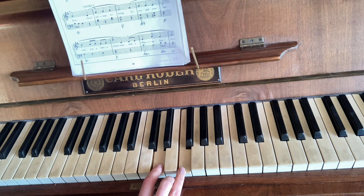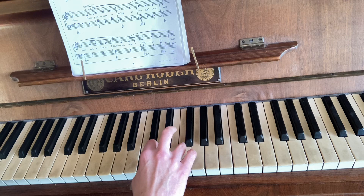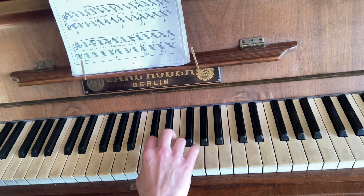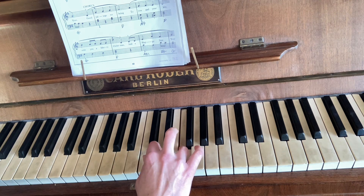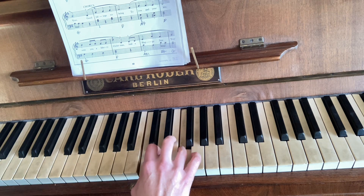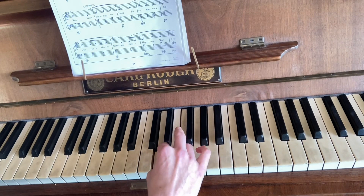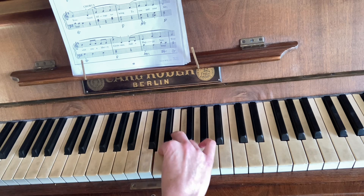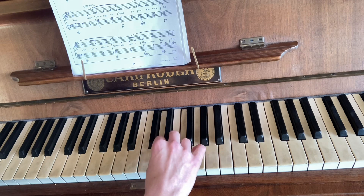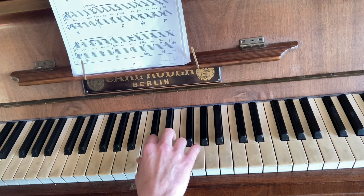Play D and F with fingers two and four. You're holding these down throughout — this is from Dozen a Day. You can also try it with separate fingers as well, just to get the hang of them staying on the keys. Just make sure all the fingers are touching.